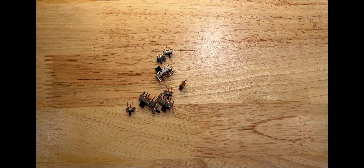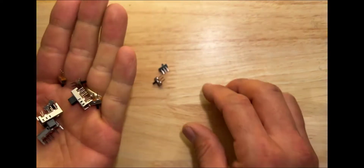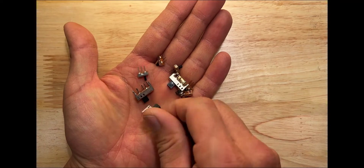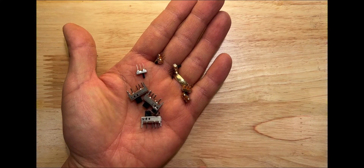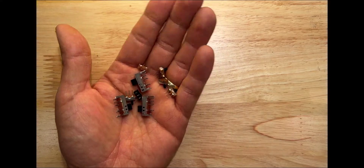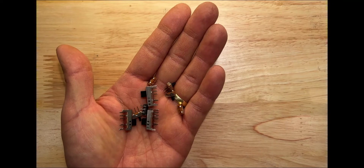Hello! I thought it would be nice to do some basic electronics videos, so I plan to do a few. In this one I'd like to talk about these — slide switches — and I'd like to show you some examples that I have, some example circuits, and also show you a two-way slide switch for an LED.